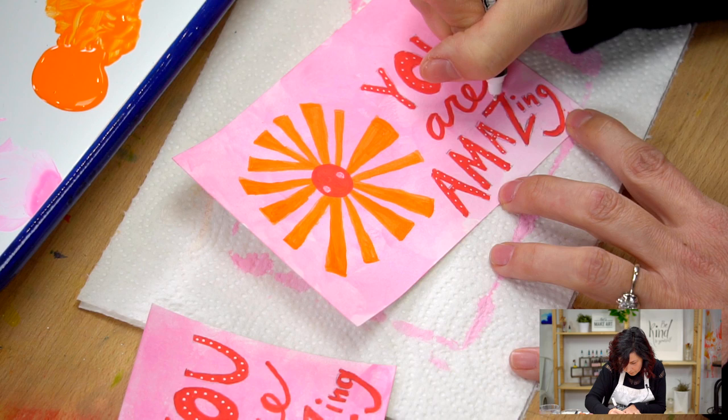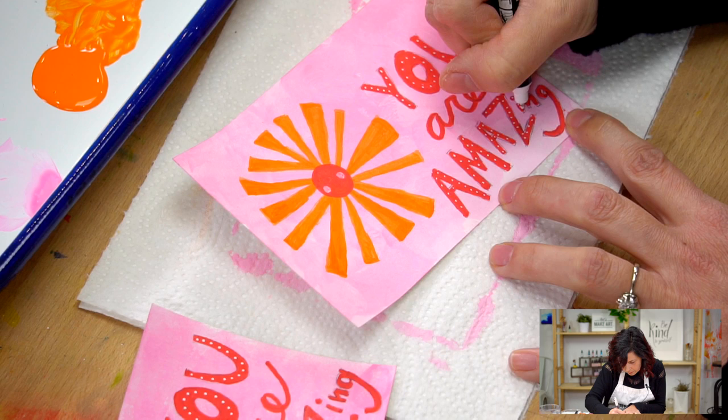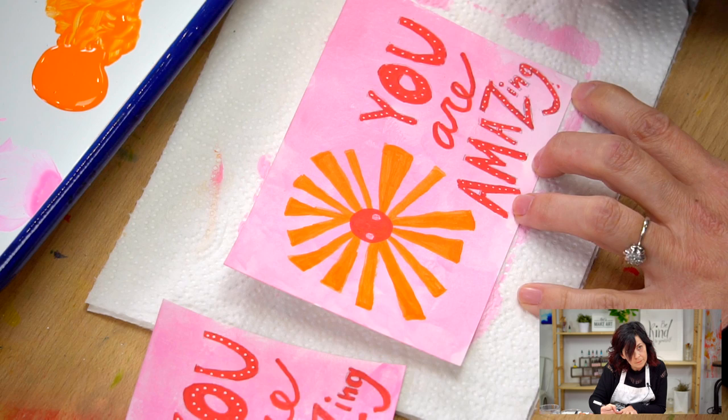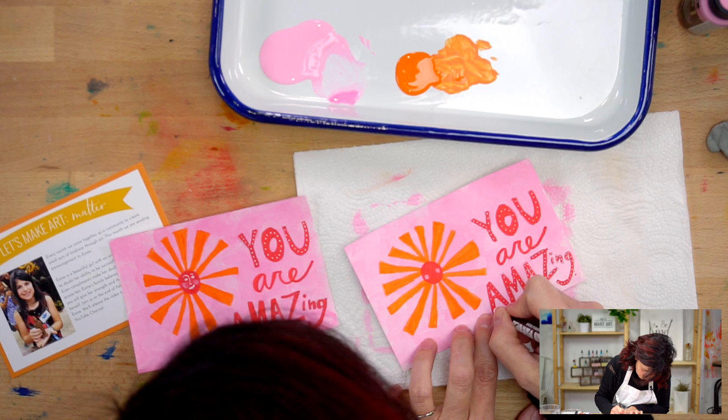I'll just do these dots on this letter while I'm waiting for the pink cheeks to dry. Those dots have to hurt your wrist - well, the pen does the work for you and it actually kind of has a little bounce to it. Oh, that's nice! And if you want these dots to be a little bigger, you can draw them a little bigger - it's whatever you want.